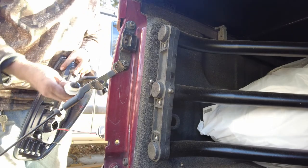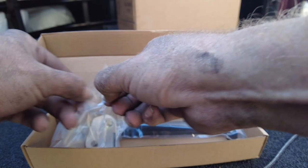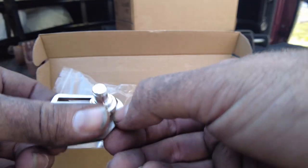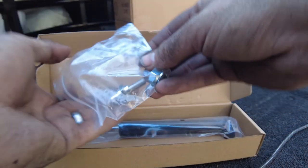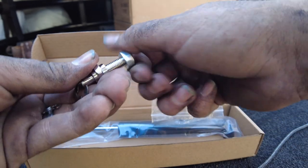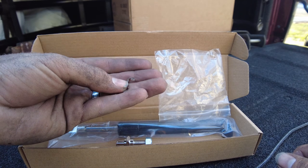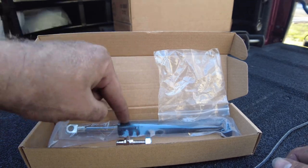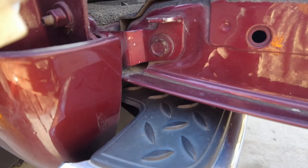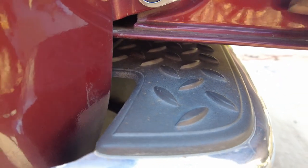What you get in the kit is your bracket, already ready to go, laser-etched with the logo. You've got an extra nut, a couple of clips to locate the shock.